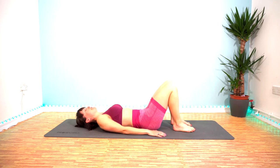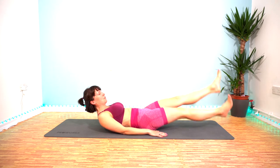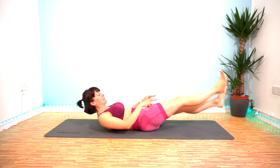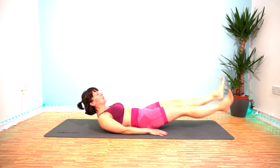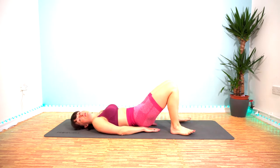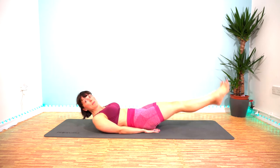Exercise number three is flutter kicks. Little lifts up and down, squeeze your core, little kicks up and down. You can rest your head down if you want or lift it up, but maintain that gap. And if you need a little bit of extra support for your lower back, put your hands under your bum — it helps a bit.